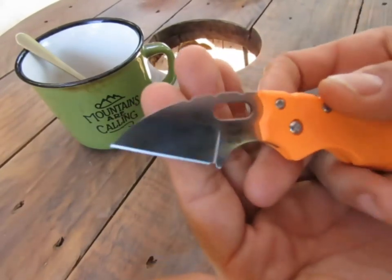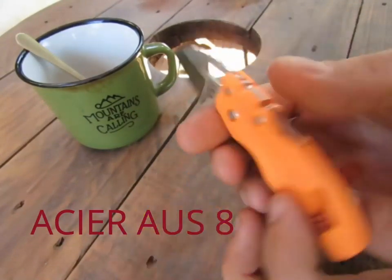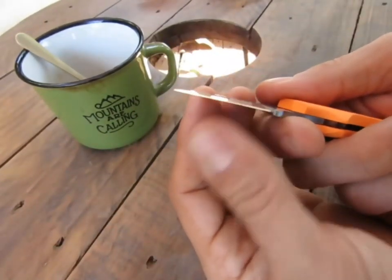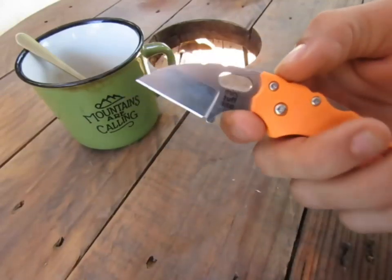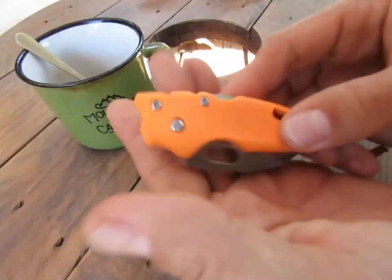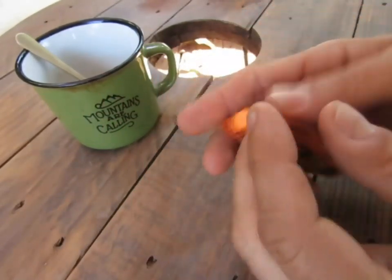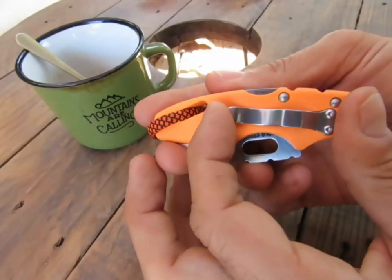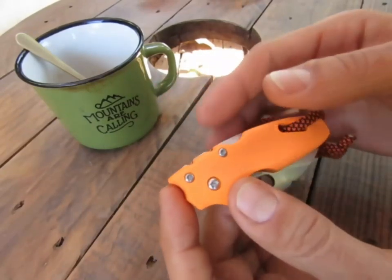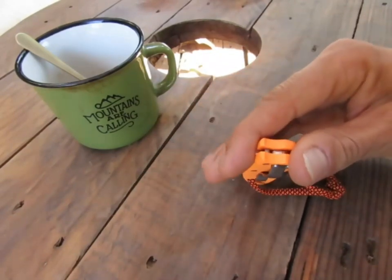Un tranchant redoutable. Je ne sais plus ce qu'est l'acier, il faudra que j'aille voir. Mais en tout cas, une très bonne rétention du tranchant — je crois que je ne l'ai même pas réaffûté et pourtant je l'ai bien utilisé. Ce côté bonbon me plaît bien. Le clip est extrêmement puissant — c'est important si on veut le porter à la ceinture. Une seule position possible.